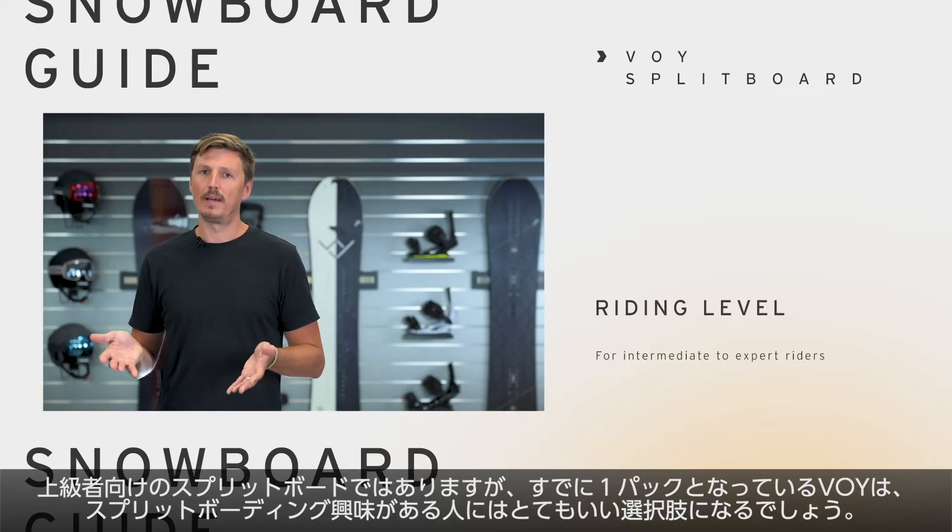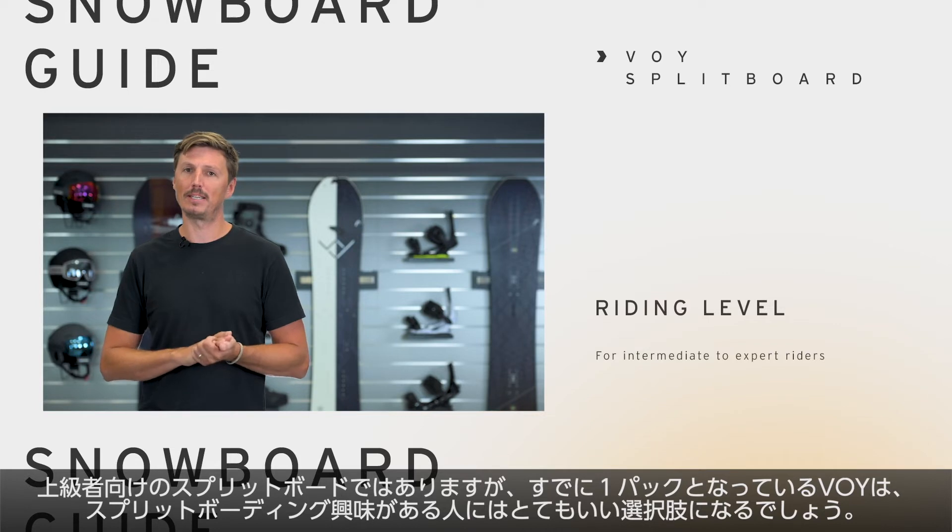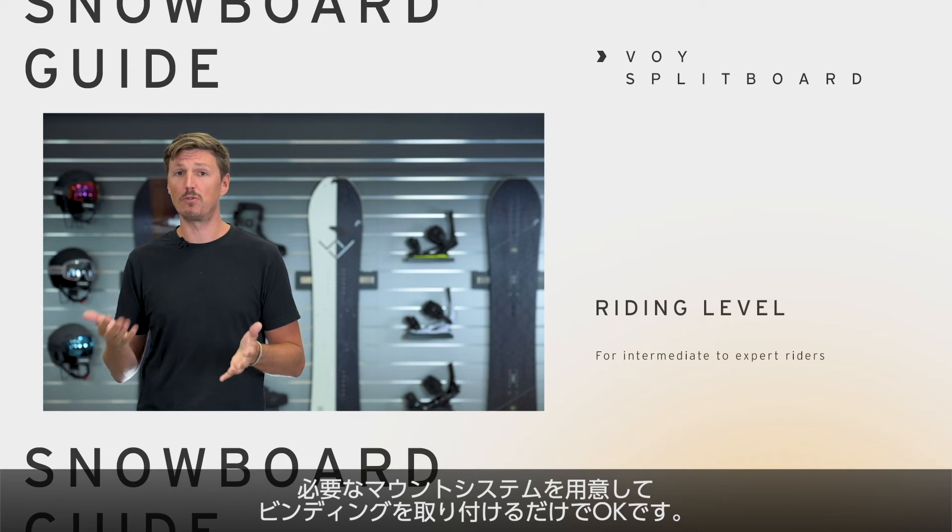In general, we recommend the VOI for any intermediate to expert riders, but also for some beginners who want to step into split boarding — this is probably the right solution because you have everything that you need in one package. Just mount your bindings and you're ready to go.